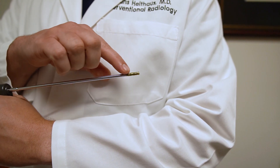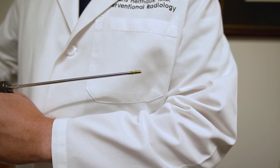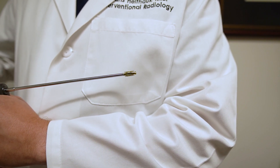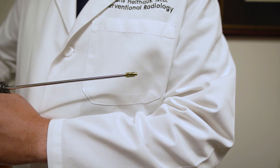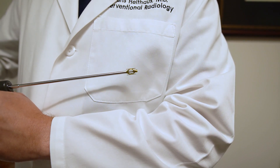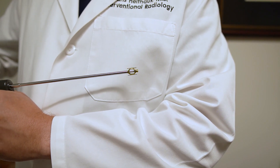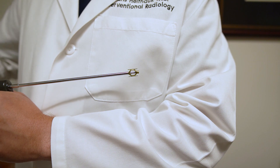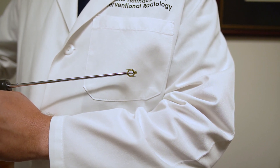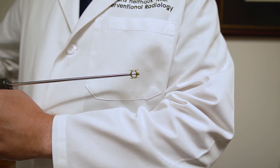The Spine Jack is a small titanium implant that we insert on each side of the spine. This works like a scissor jack. As I expand this in the body, you can see that it's starting to expand and it will restore height to the vertebral body. I open up two jacks at each spinal level to achieve maximum stability, then deploy cement around the jacks to secure them in place and stabilize the fracture.